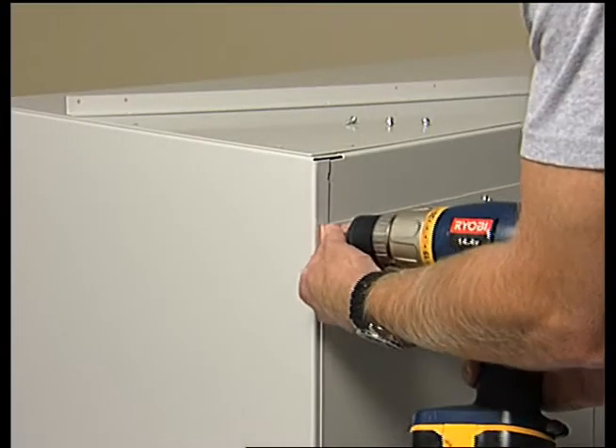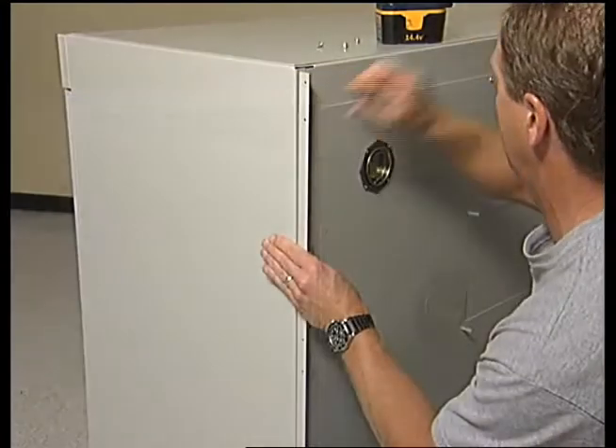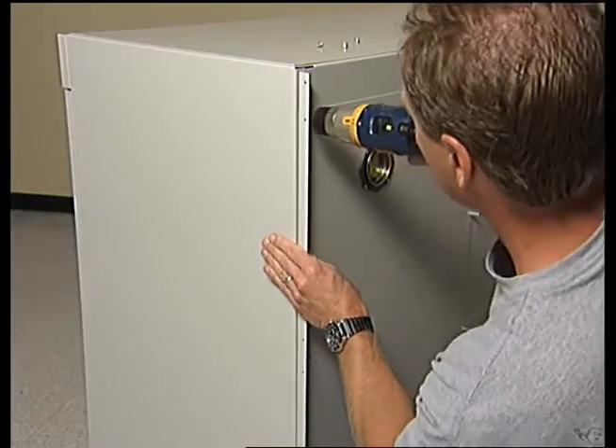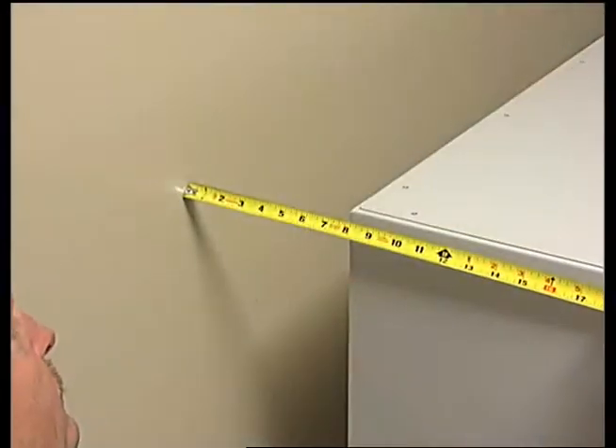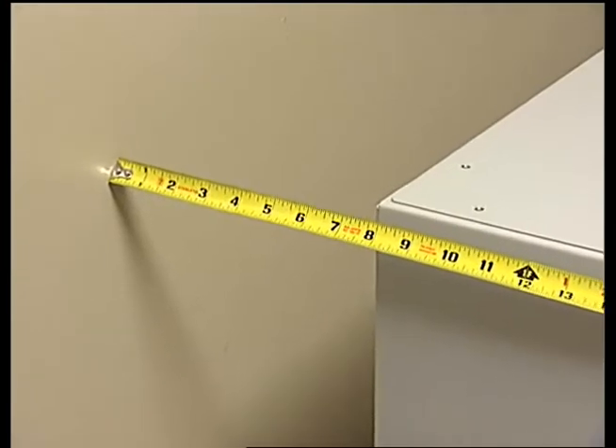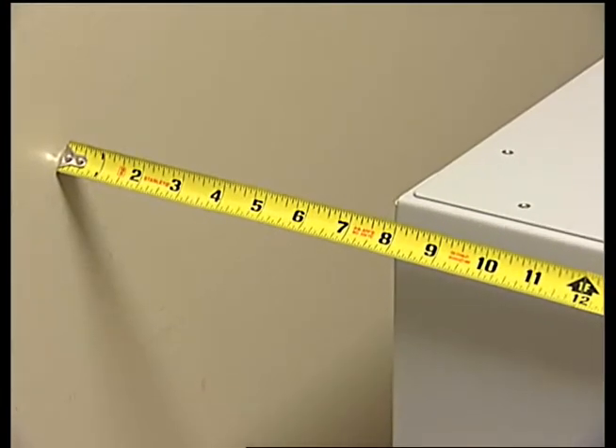Remove the four screws from the rear corner of the cabinet, then attach the panel angle directly to the back wall of the cabinet using the same four screws. Place the base cabinet in the approximate location near the ductwork connection and 8 inches from the wall to allow for utility connections.